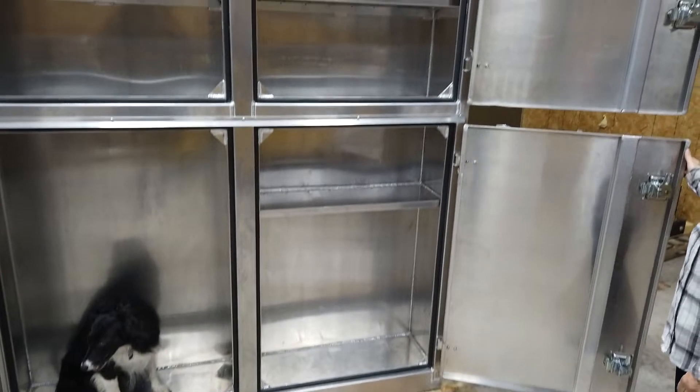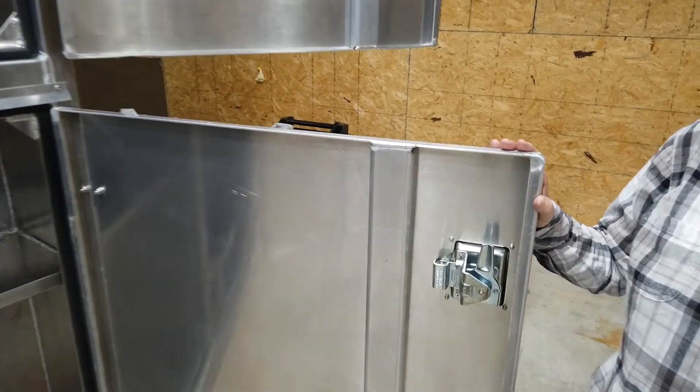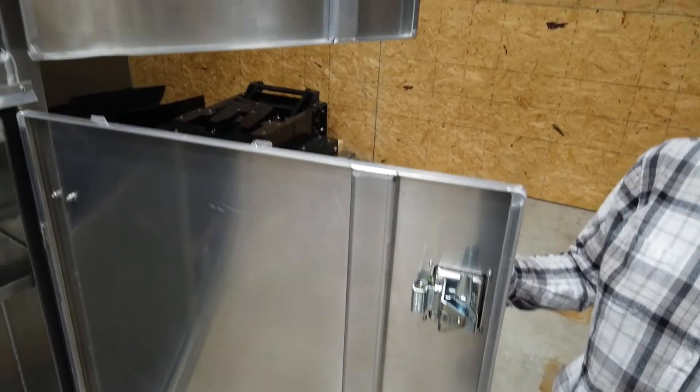The inside of the doors, like the prototype, have support struts in them to keep them from flexing, because they are fairly large doors.